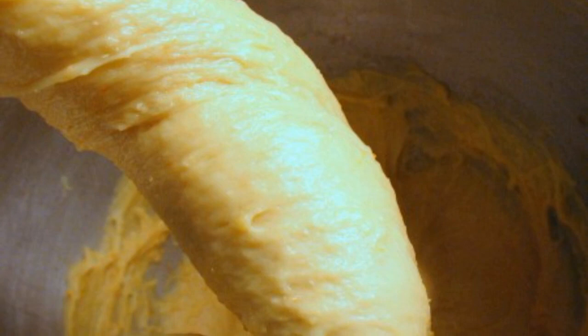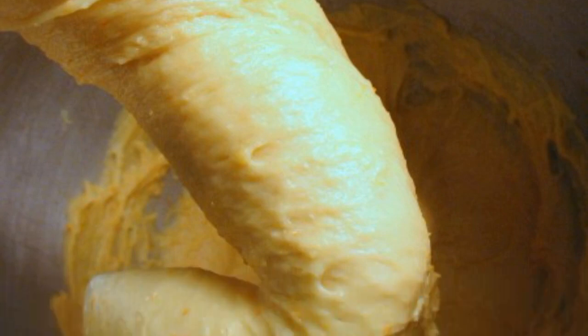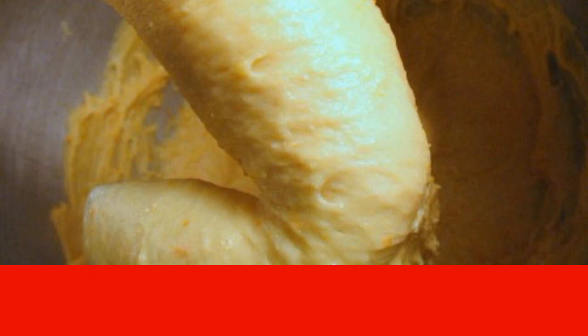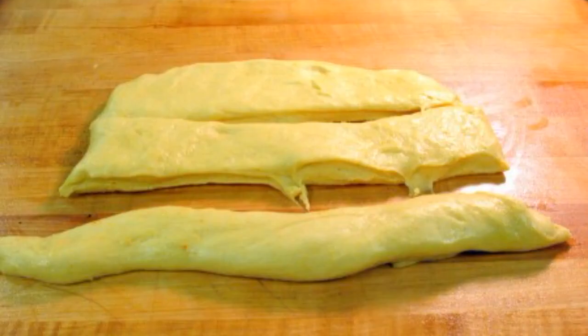Step 3. Knead the elastic dough. It is best to do this in a combine, because the dough must be kneaded for a long time, and at the first stage it will stick to your hands very much. Put the dough in a bowl, cover with a towel, and leave for an hour or two.